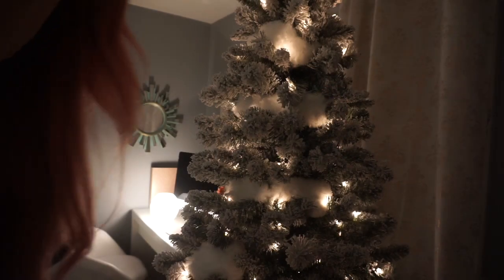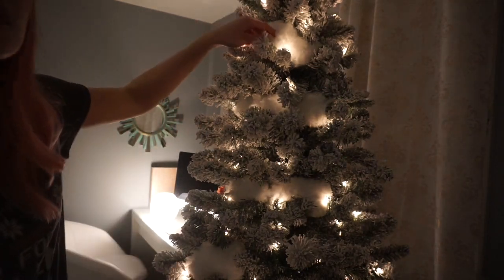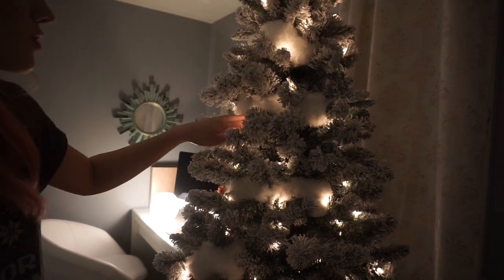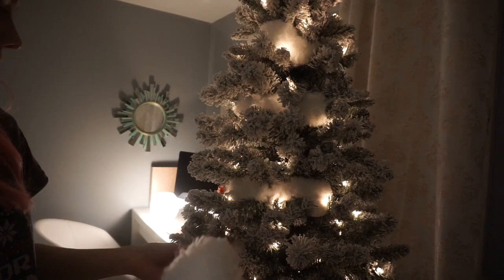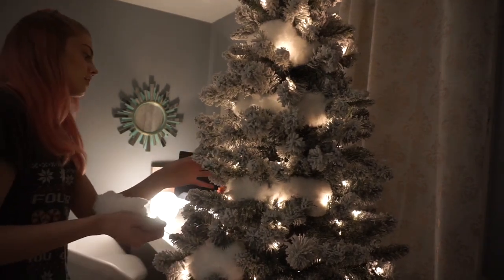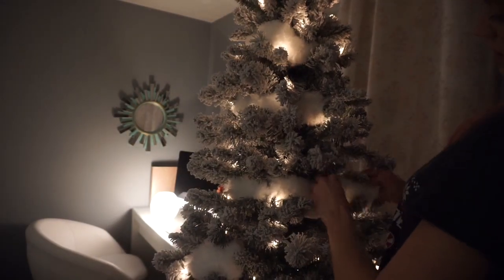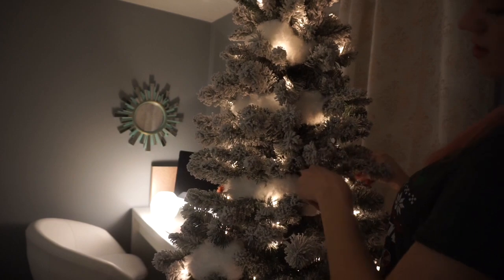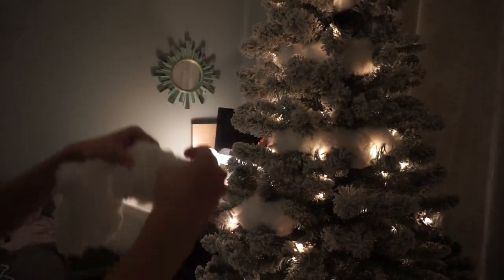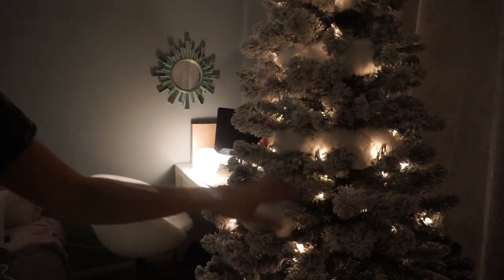Hopefully the lighting is okay and you can see what's going on. I started to put some up here already. Basically all you do is find spots in your tree and literally just stick it in there. The lights glow through it and it looks so pretty. You want to place them in your tree so that it looks like garland going around.